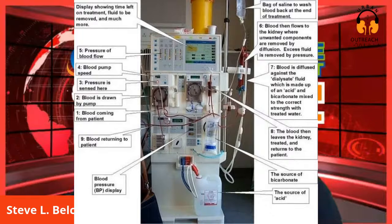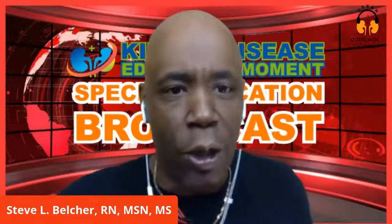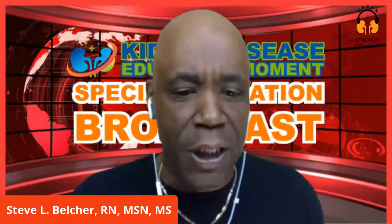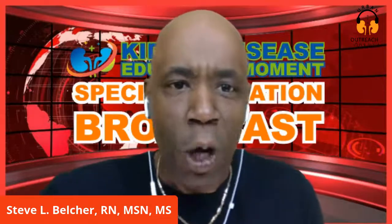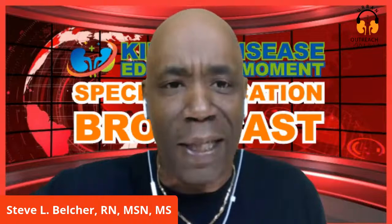Everything I just described: it circulates your blood through the dialyzer, it keeps track of blood flow and blood pressure, it measures how much fluid is removed from your body, and it mixes dialysate used to clean the blood. How many clinics will tell you or told you how this machine works so you can understand your treatment? That's what we do here at Urban Kidney Alliance.